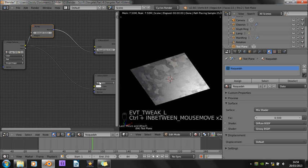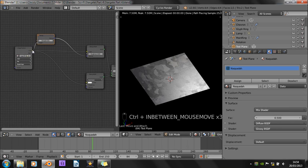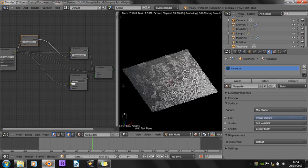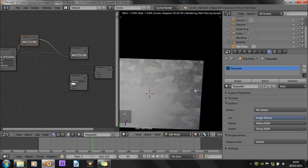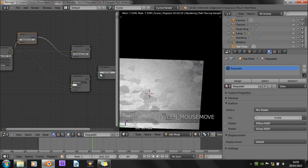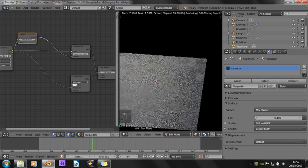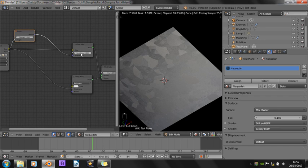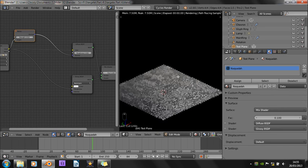So that's the material set up quite nicely. We also want to pipe the color into the mix shader, just to give it a little less glossiness. Maybe that's still a bit too much glossiness, so cut that. Turn down the amount to 0.1. And that's looking quite nice.